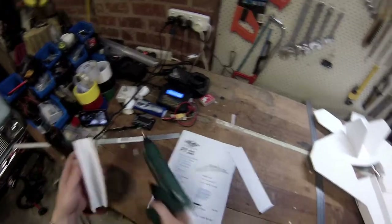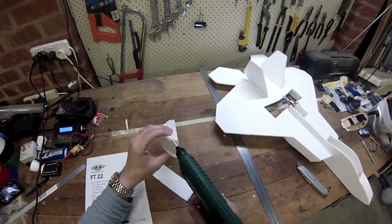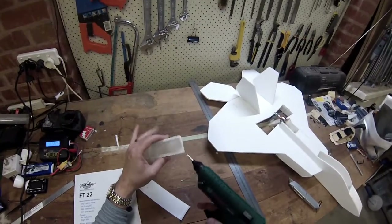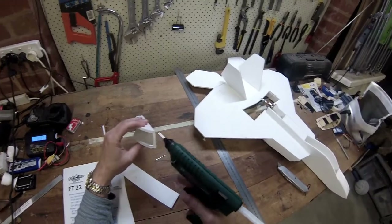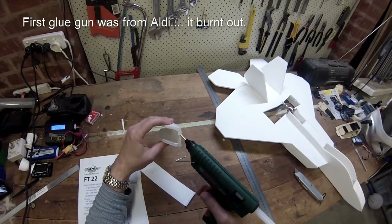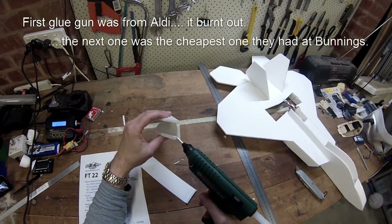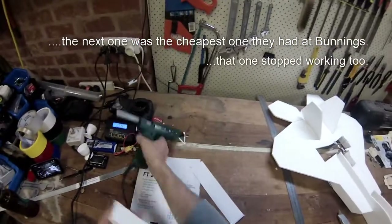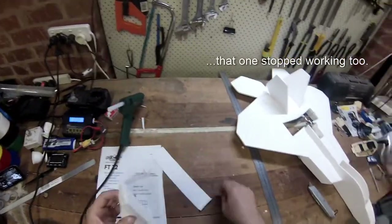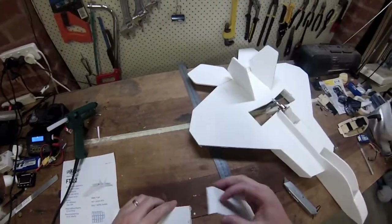Let's start with a bit of glue. This is the first bead of glue out of a new hot glue gun — it's certainly a lot better quality than the last couple of glue guns I've had.